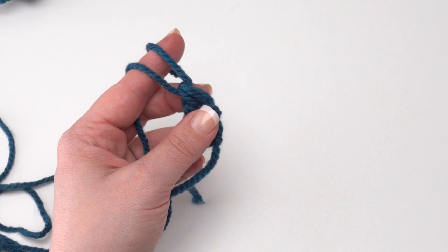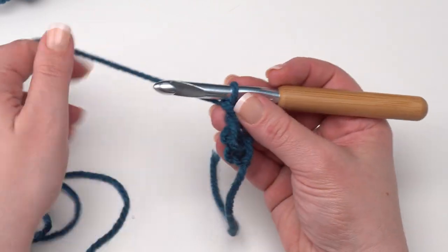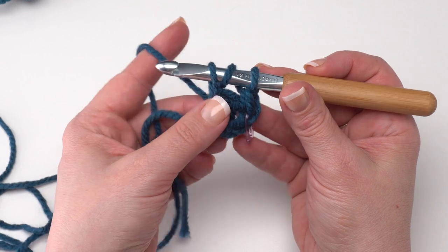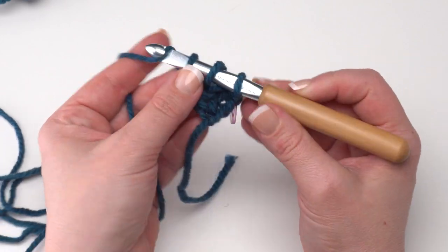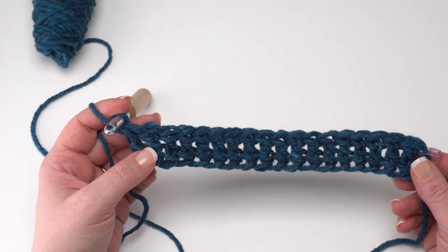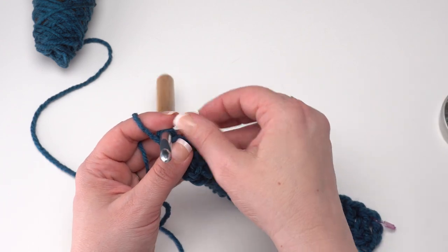Since we're going to be working in the round, I like to go ahead and put a stitch marker right in the top of that first stitch so I don't get confused by the chain two or any slip stitches. To continue the foundation double crochets, yarn over and insert your hook under the two loops at the bottom of the previous stitch, yarn over and pull a loop up, then yarn over and pull through the chain, yarn over and pull through two, yarn over and pull through two. Continue that for a total of 66 foundation double crochets. When you have all 66, put another stitch marker in the last one so the first and last stitch of each round will be marked.